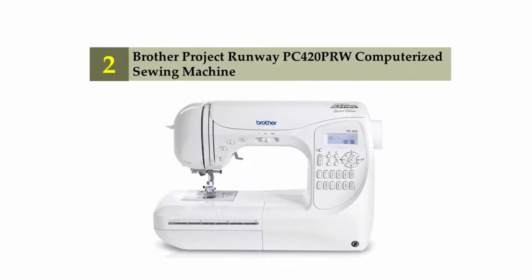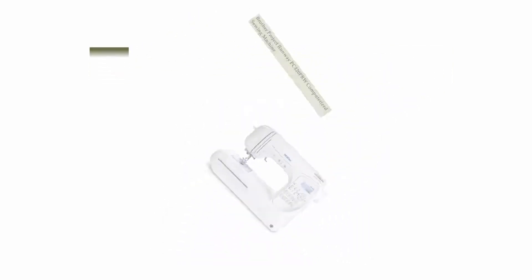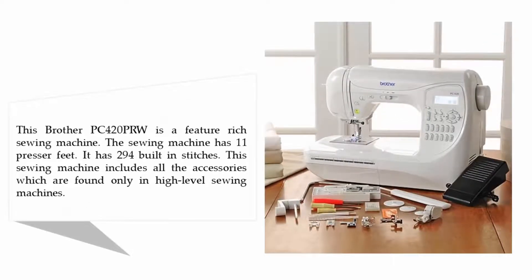Nearing the top of our list at number two: Brother Project Runway PC 420 PRW computerized sewing machine. The Brother PC 420 PRW is a feature-rich sewing machine. It has 11 presser feet and 294 built-in stitches. This sewing machine includes all the accessories which are found only in high-level sewing machines.